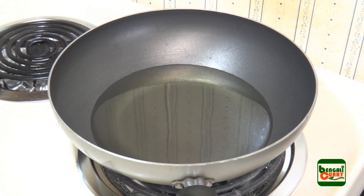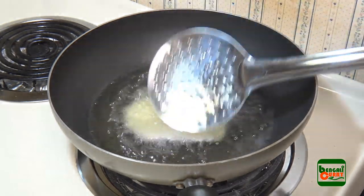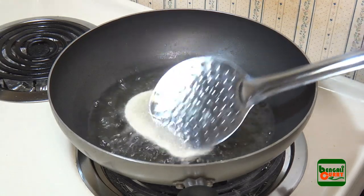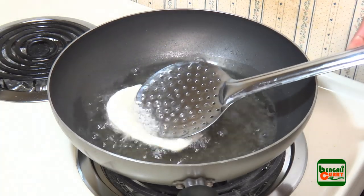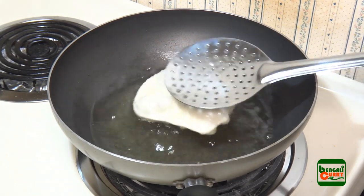Heat some cooking oil in a frying pan for deep frying. Make sure that the oil is very hot — if the oil is not hot enough, the puri will not pop nicely. When the oil is hot, add the rolled puri into the oil, then keep pressing the puri with light pressure using a spatula. That will help the puri to pop quickly.